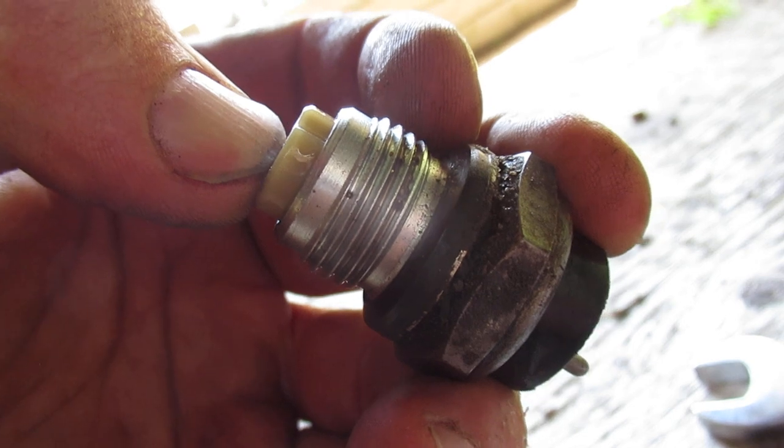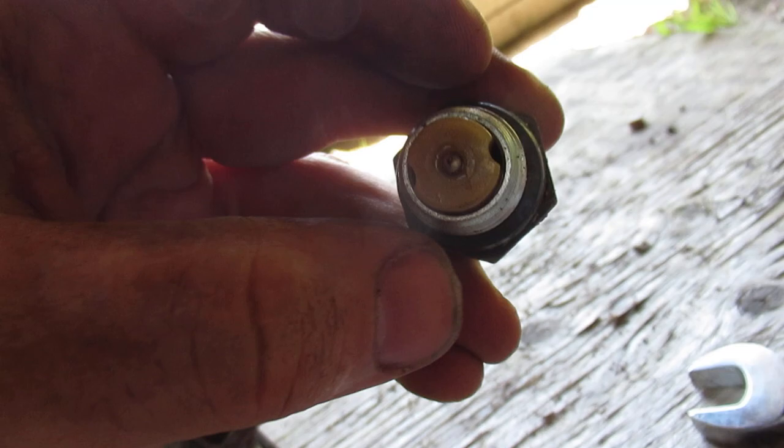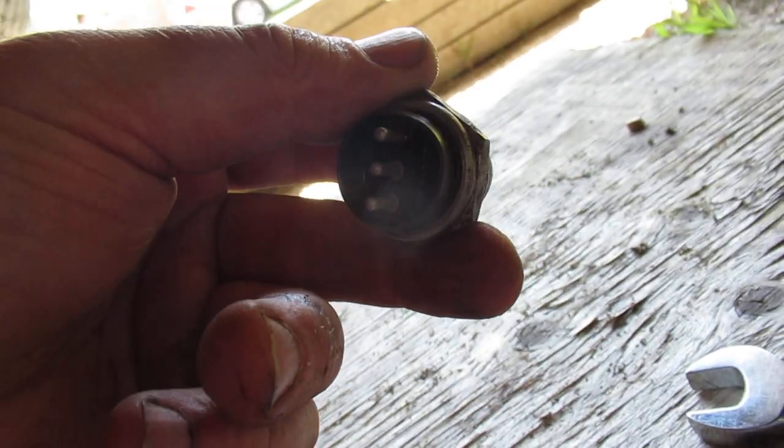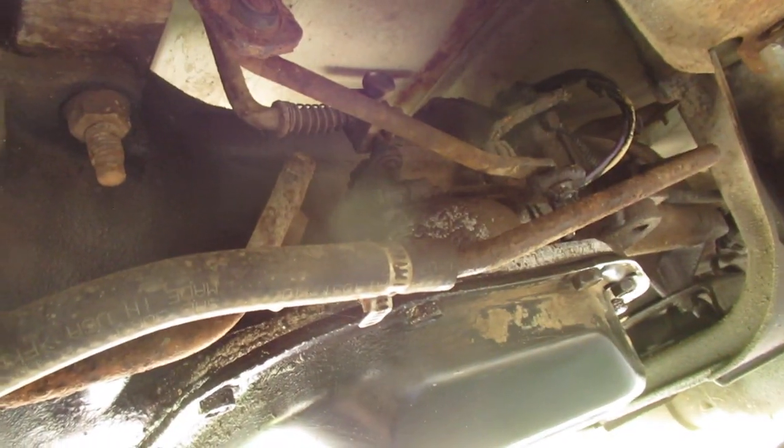Anyway, it ended up working, so I don't know if you have to clock it a certain way or not. Like I said, I replaced that and it didn't help anything, so the next thing I did was start to work on the shift linkage.